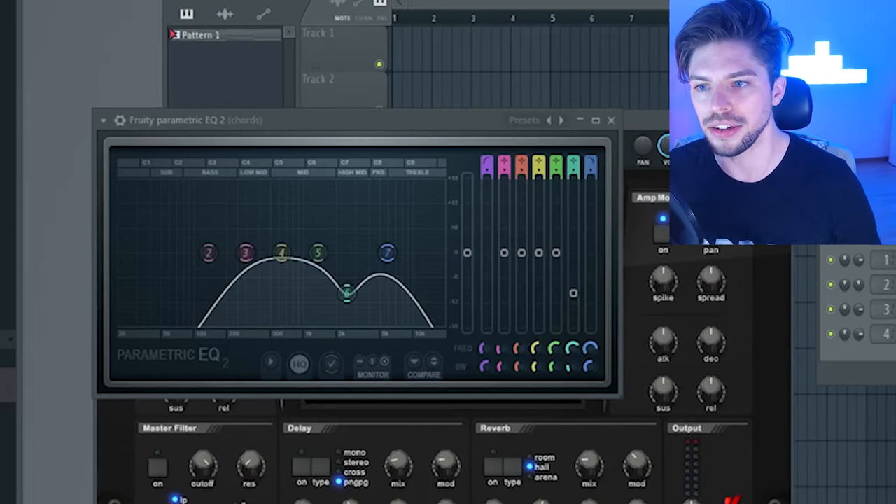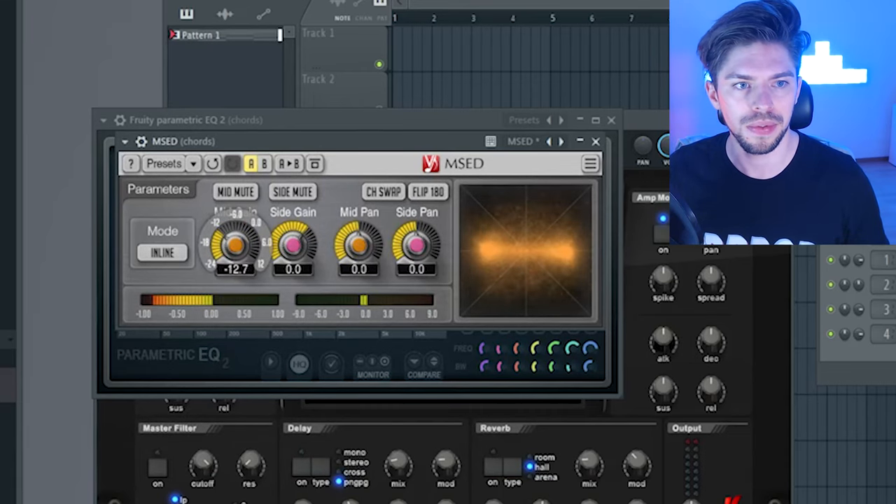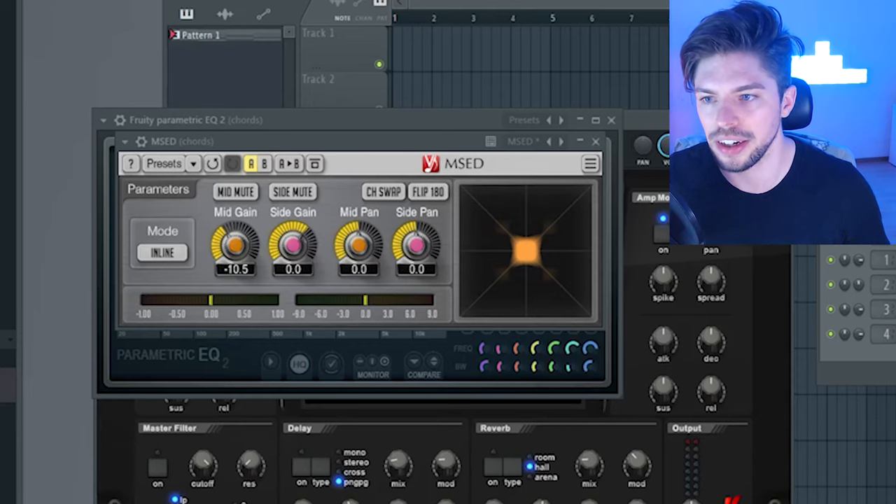I'm also cutting the very high end. I want to keep this for the lead, and I'm cutting this frequency range which is more appropriate for the leads and which really gives some presence to the leads. Let's get rid of some of the mono signal here with this plugin. I'm adding some stereo enhancer here.